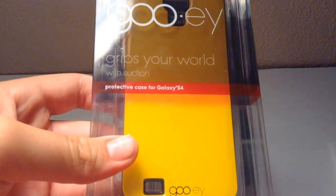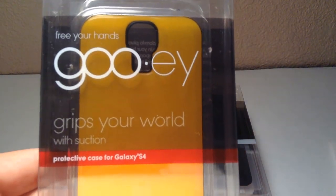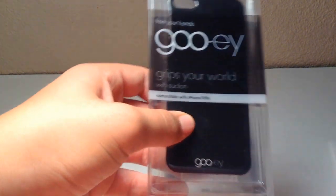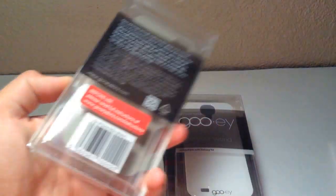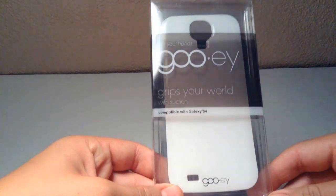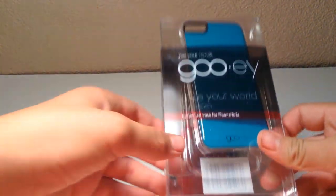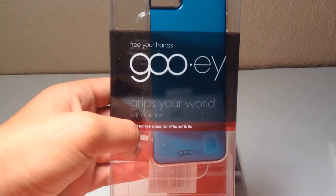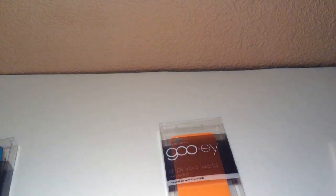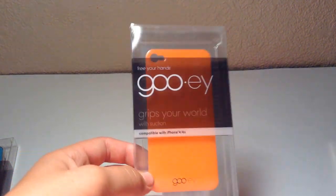I'm going to be showing you all of them, and I'm only going to be putting on one. Here is the GUI grip for the Galaxy S4 — this is the protective case. Here's the iPhone 5 skin for the back. These all come in very good packaging, very minimalistic but very nice. Here's the Galaxy S4, a protective case for the 5S, a skin for the Galaxy S3, and the skin for the iPhone 4.